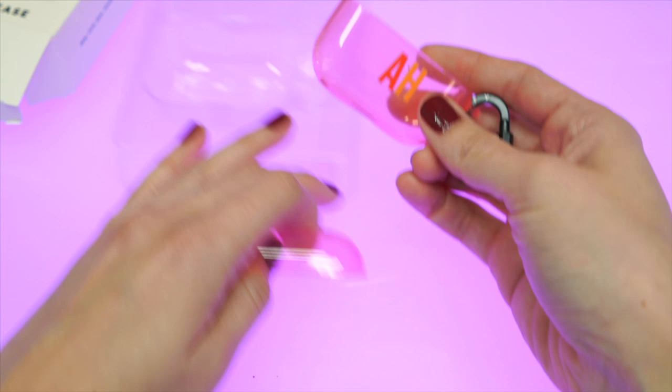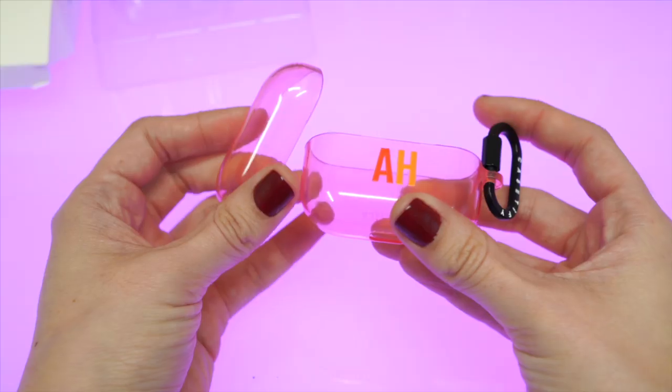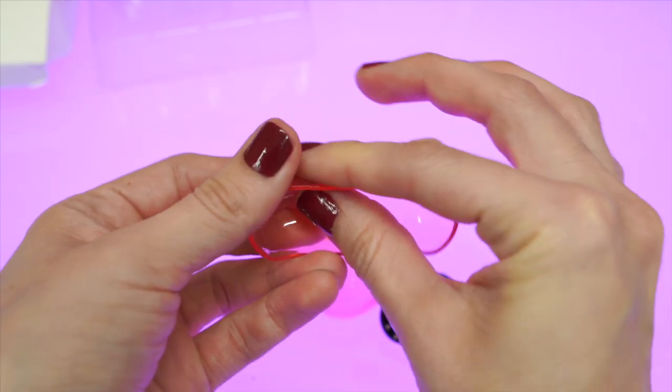With this Casetify case, it kind of sits somewhere between a thin silicone case and a bulky silicone case. Actually, it's not a silicone case at all — it's a TPU case, which isn't a very common material for AirPod cases. This custom case is only 1.2mm thick, so it's not going to add a lot of bulk to your AirPods.